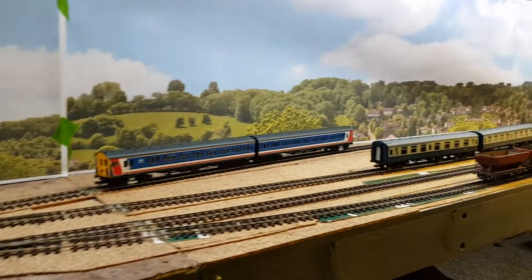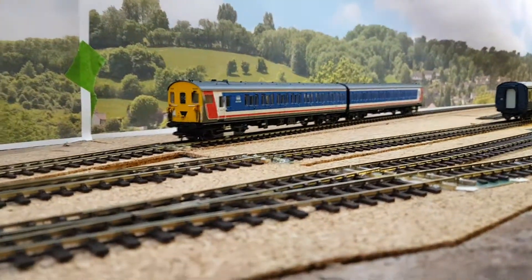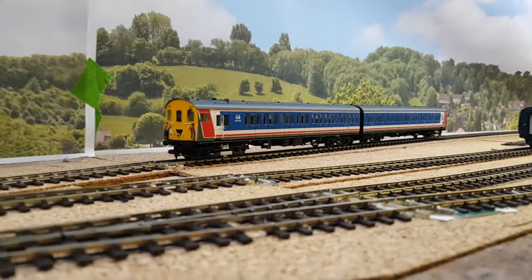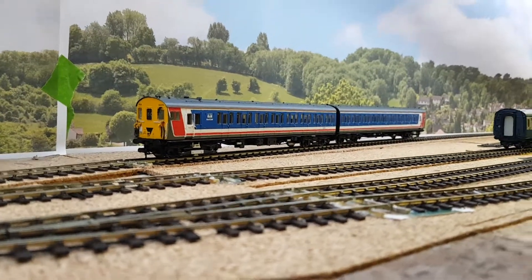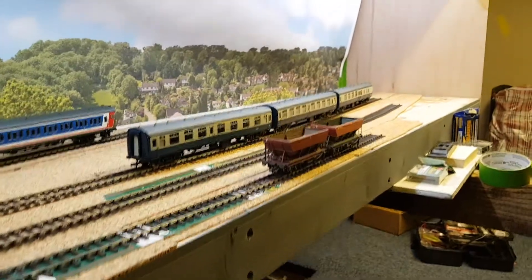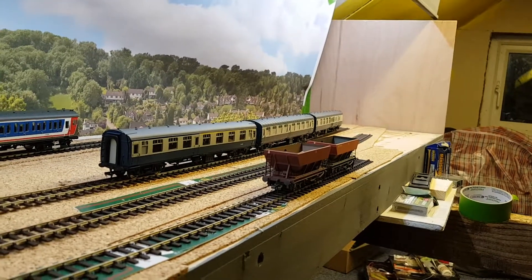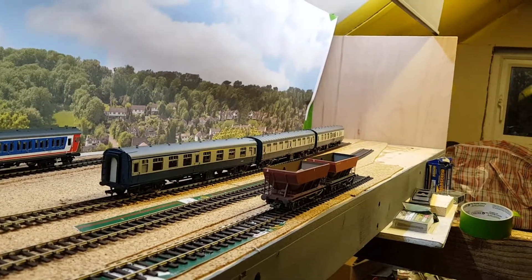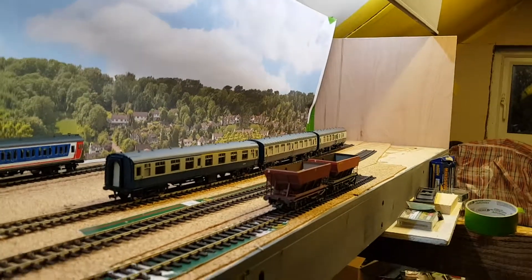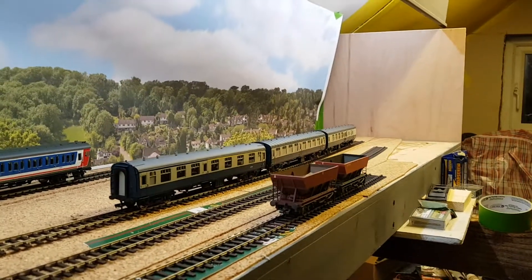This locomotive is a multiple unit — one of the ones I bought about six months ago. I've just chipped it and it works nicely, so there'll be a video on that. You can see I've got my coal hoppers here, and this is a train of Mark 1 coaches, which are probably coming out of the era I should be modeling — more like late 70s than mid-80s, but it wasn't unknown.